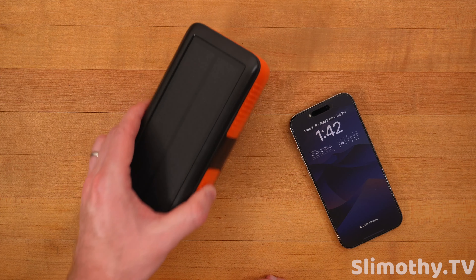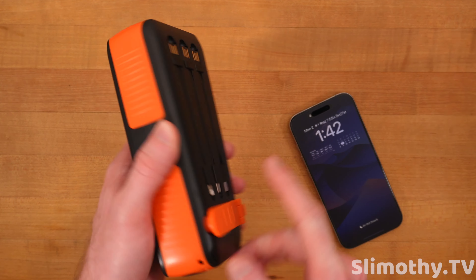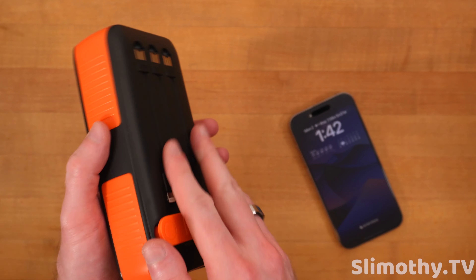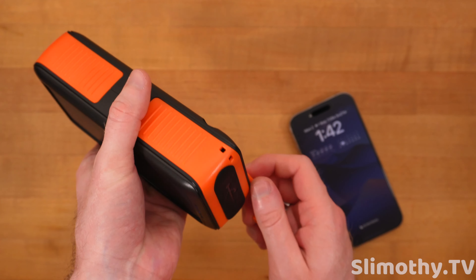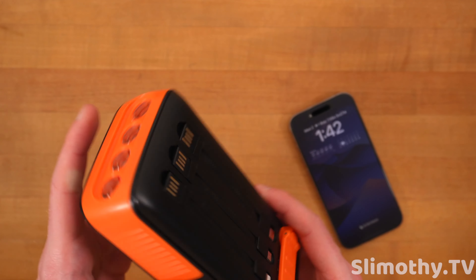Anyway, guys, if you're looking for a nice big chungus of a battery pack with hand crank as well as solar — so if there's no sun, you can always go ahead and crank it to charge it up that way — and it comes with all the adapters you need and a flashlight, check this one out. Links down below. If you liked the video, hit the big thumbs up, subscribe, and I'll see you guys in the next one. Peace.